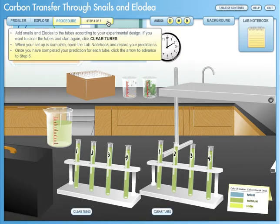Add snails and elodea to the tubes according to your experimental design. If you want to clear the tubes and start again, click Clear Tubes. When your setup is complete, open the lab notebook and record your predictions. Once you have completed your prediction for each tube, click the arrow to advance to step 5.